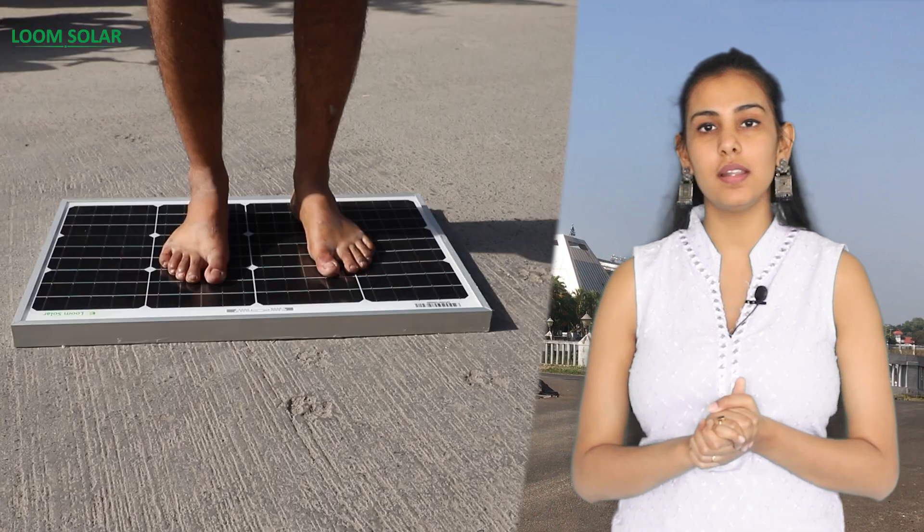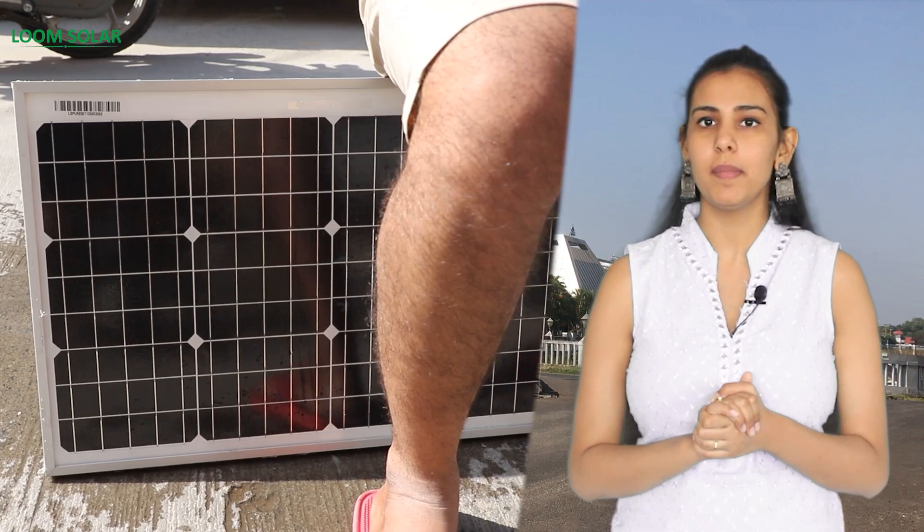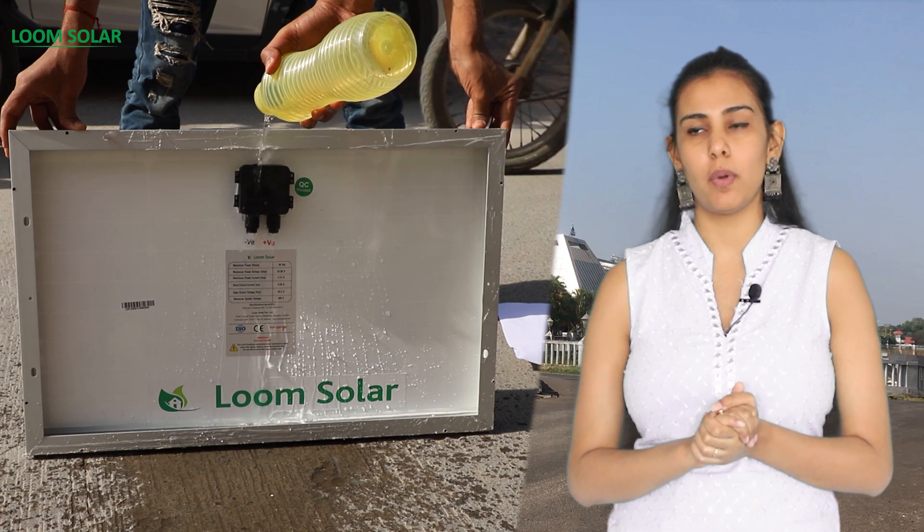This solar panel is made with unbreakable glass, a strong frame, and a waterproof junction box.